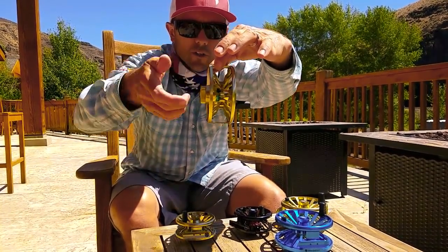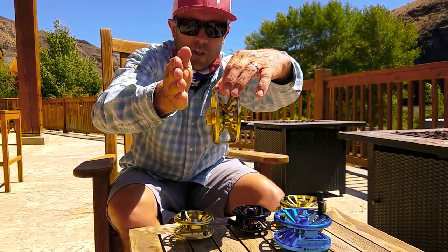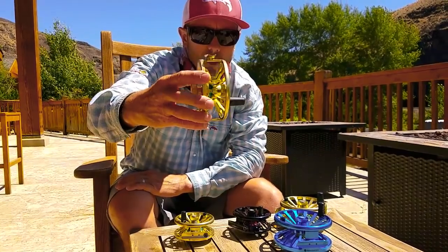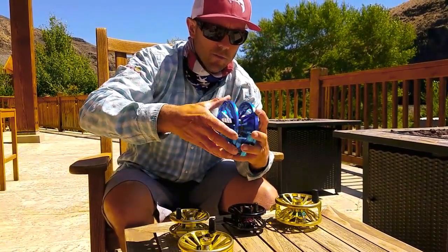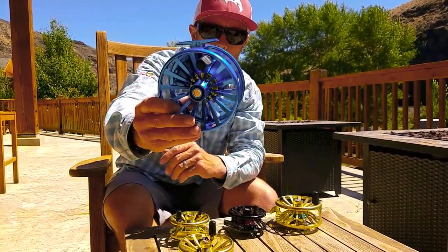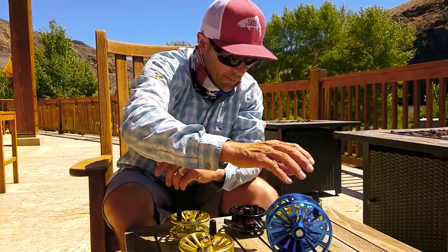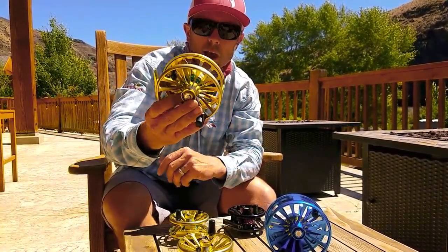I've had a few reels over time where when you lay them in your hand and you're not actually gripping the rod, they won't be centered or balanced. That's the gold version right there — it comes in black and whatever they call this super sweet blue-looking reel right here. At $299, the Grande Super Torque kind of gets the job done in that middle range.